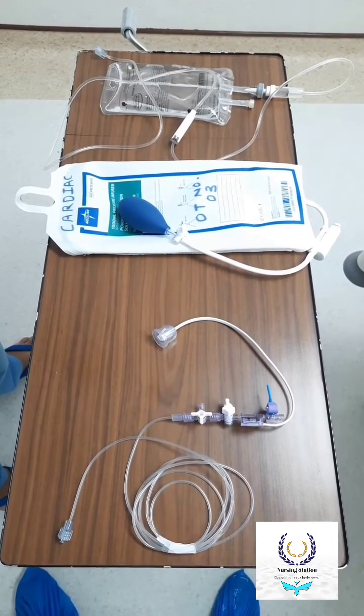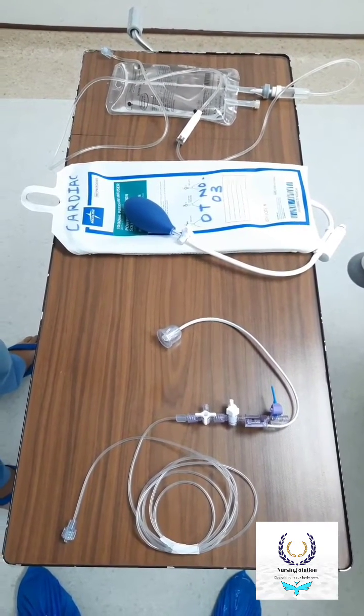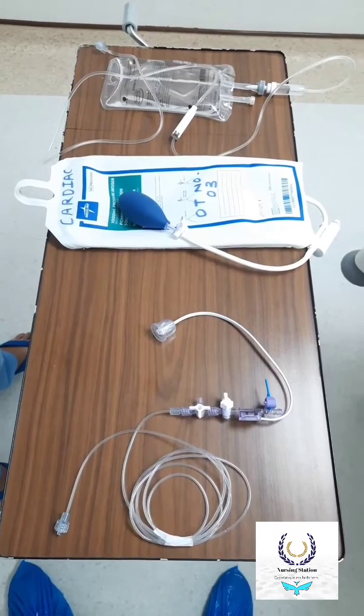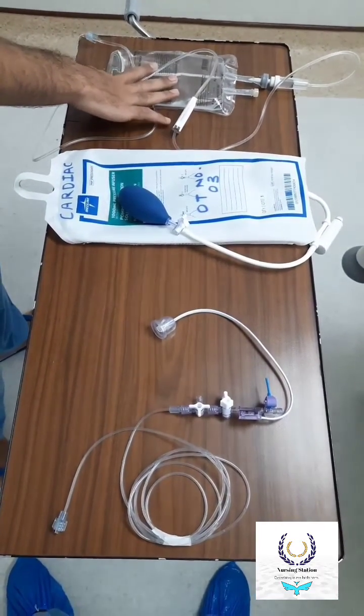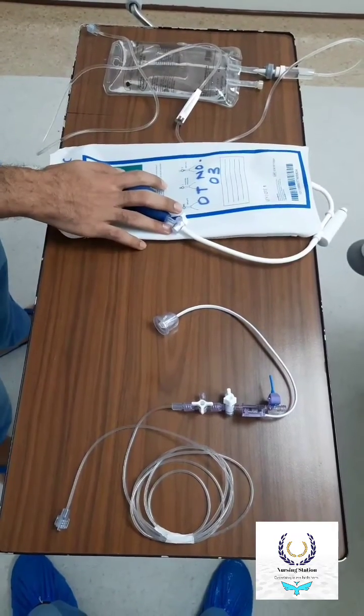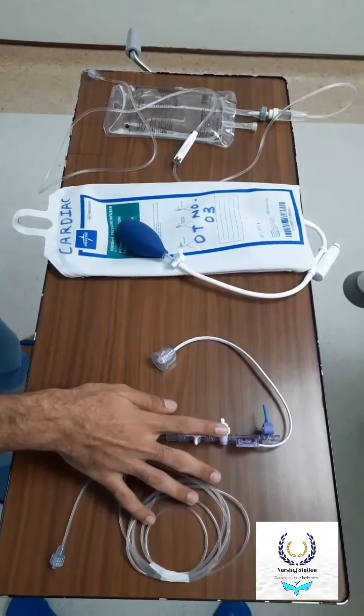Hi everyone, today we are going to see how to set up an arterial line transducer. For this we require a 500ml NS unibag solution, a pressure bag, and a transducer set.